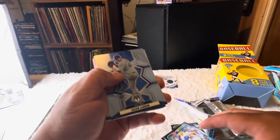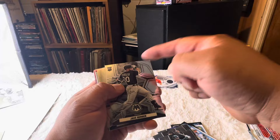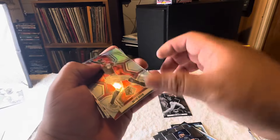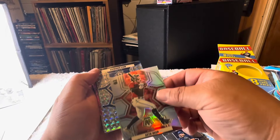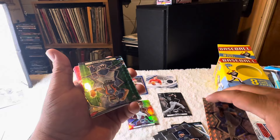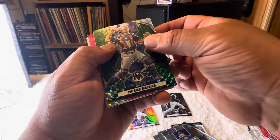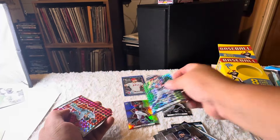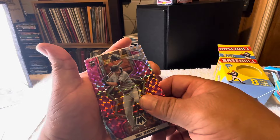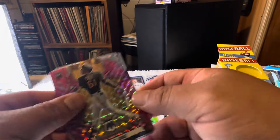We got deGrom, Buxton, Darvish, Robert, Burger rookie, Corbin, Seth... something's thick. Chris Sale on the first camo, Trey, and a rookie of O'Neil Cruz — that's a very nice card right there.